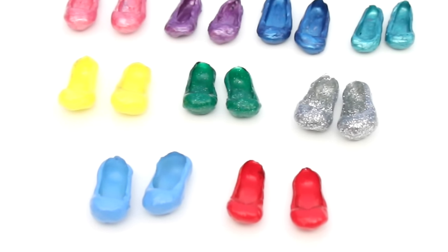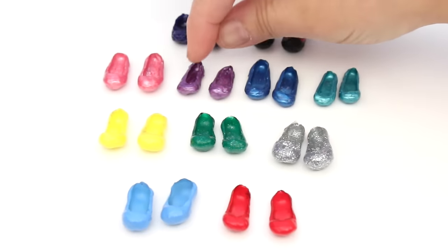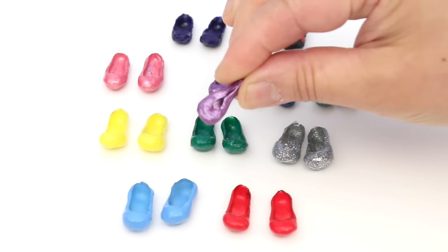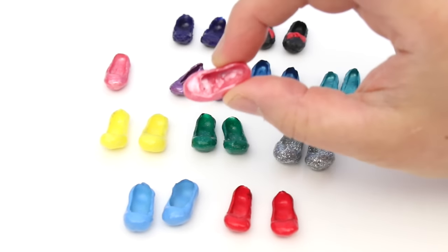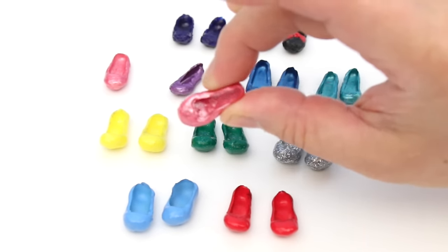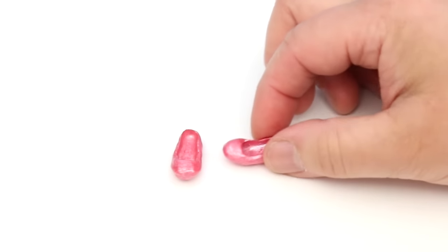I've made a few more since that tutorial. Do you remember these shoes? They didn't pass the squish test, but I fixed the problem — it just needed more layers of paint. Like this pink one — this has 8 layers of paint instead of 5, and now they're fine! I'll be using these pink shoes for this tutorial.